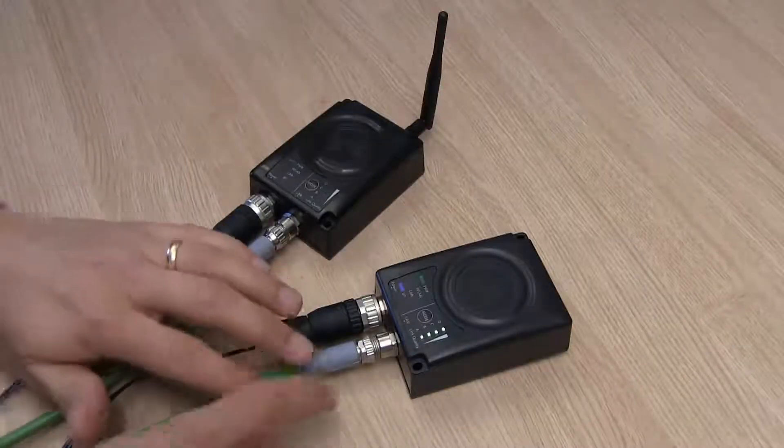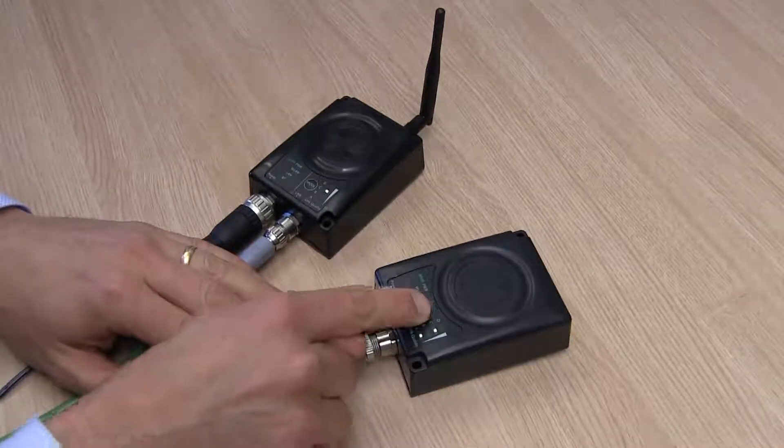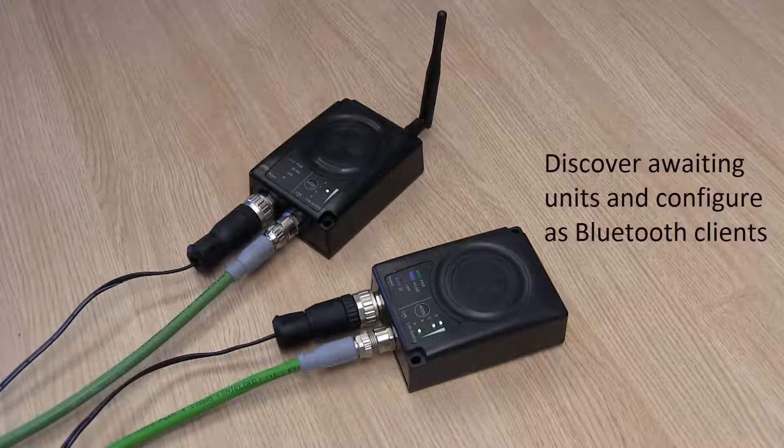On the second unit, I press the Mode button until the B and C LED is lit and then confirm by pressing for at least two seconds. This means that the wireless bridge should discover awaiting units and then configure them as Bluetooth clients.